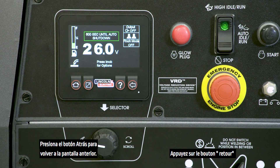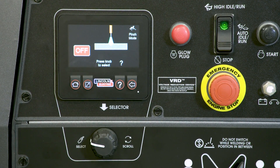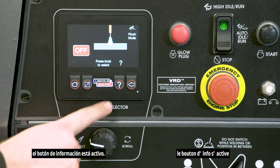Press the back button to go back to the previous screen. For information on various features, when a question mark is shown, the info button is active.